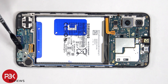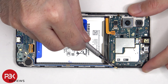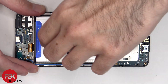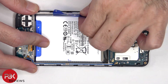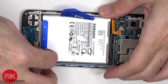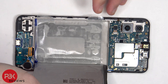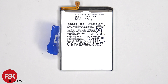The blue coaxial cable, which is connected to the sub board as well as the main board, can be disconnected by just popping it off. There is a pull pouch provided to help you pry the battery off. This is the 5000 mAh battery.